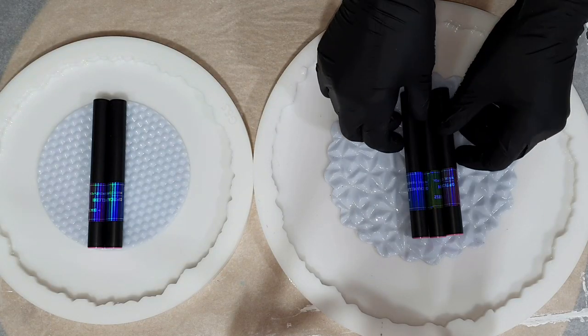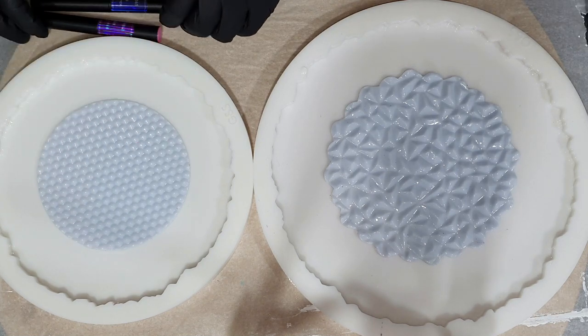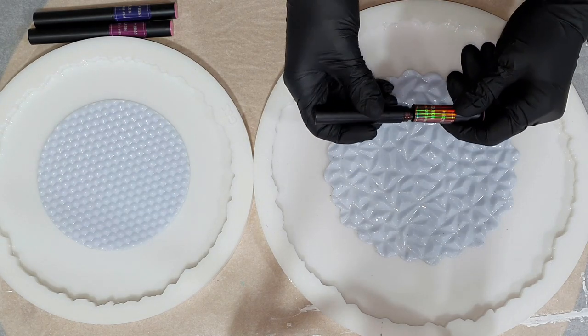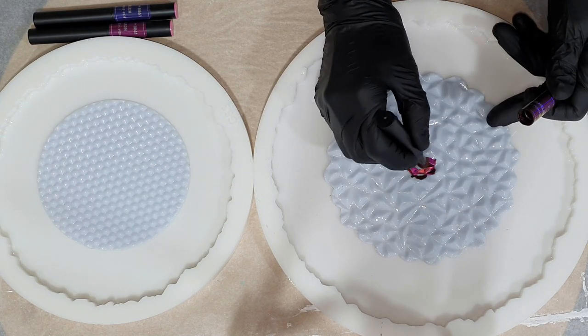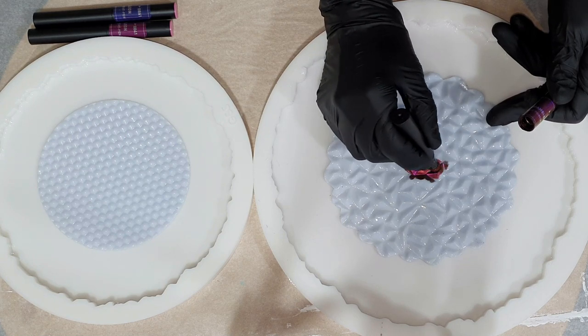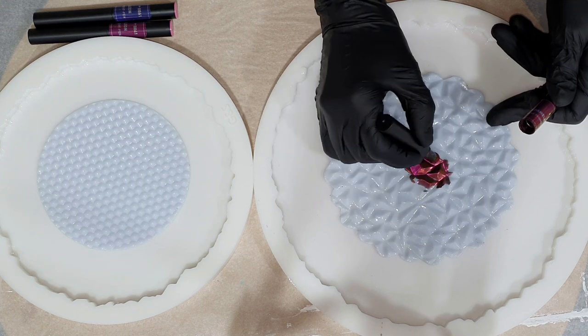Hello everyone. In this video you can watch me create two resin geode trays and I'm also going to use two inlay molds, silicone inlay molds that I will be dry brushing with my new chameleon pigment pens.